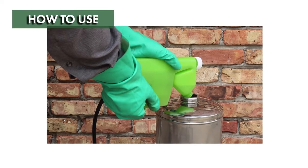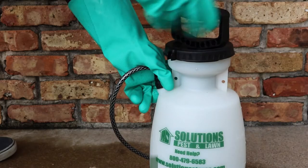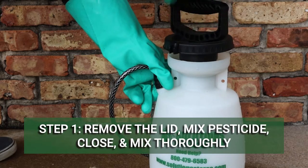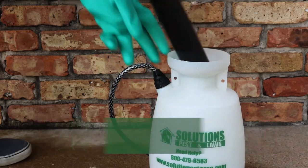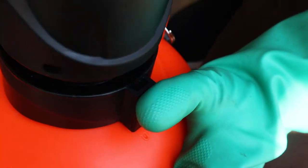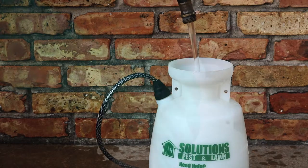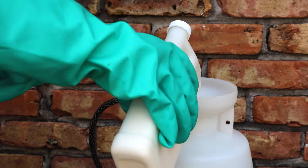Mixing and applying product with a handheld sprayer is easy and can be done in minutes. Remove your sprayer's lid. Many handheld sprayers have lids you can simply unscrew to remove, but the Solutions Electric Sprayer includes a unique spring-locked lid that must be undone first. Add your pesticide and water according to the product's labeled instructions into your sprayer's tank.